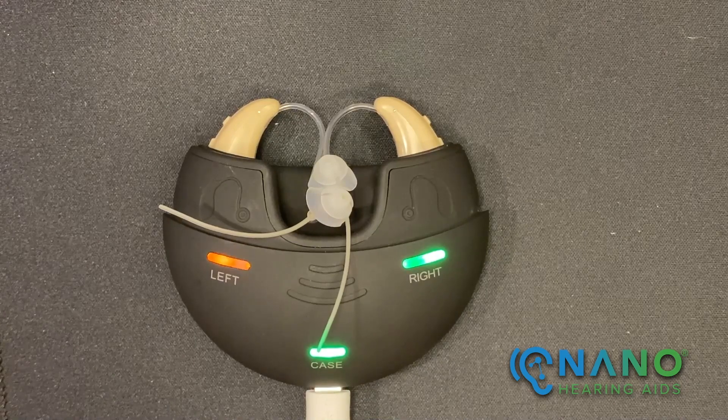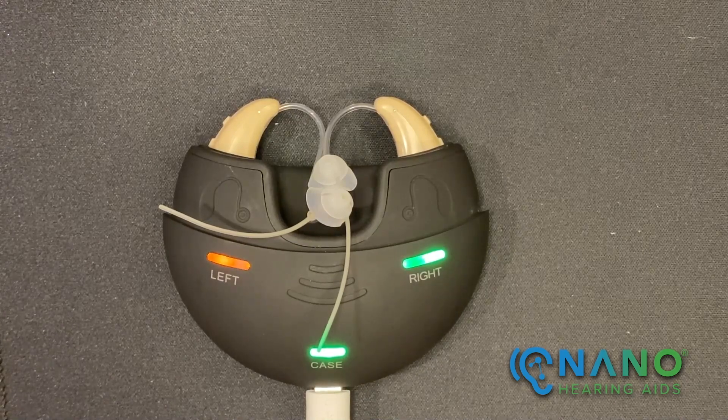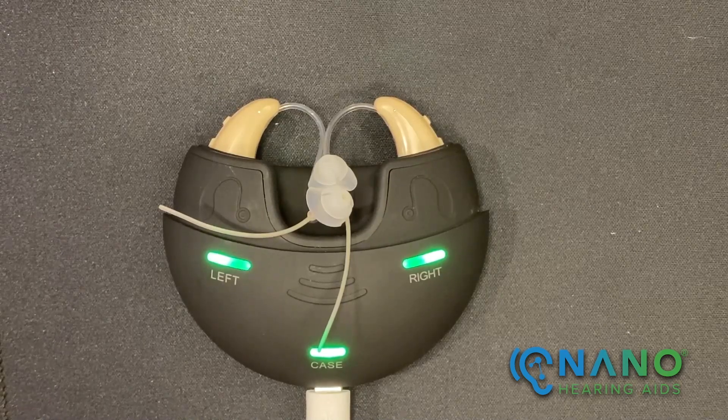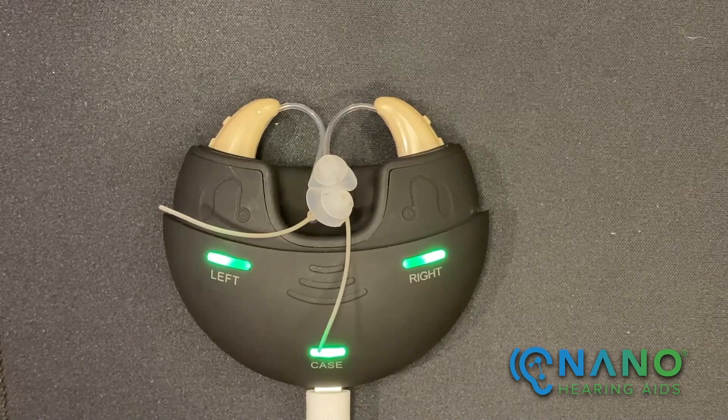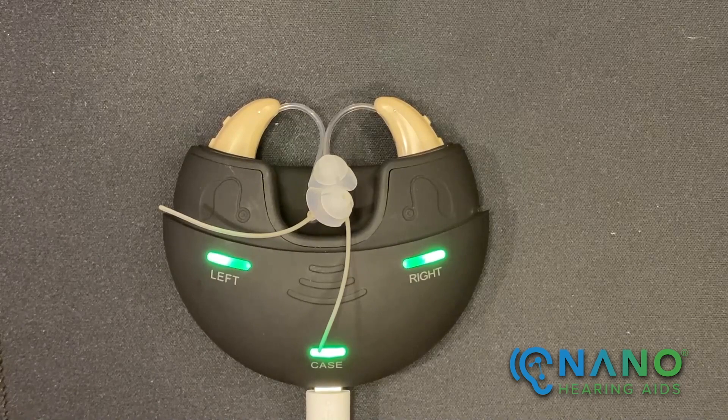Hearing aids powered off prior to charging will remain off when removed from the charging case — you simply have to turn them on before using. Hearing aids may also be left in the charging case overnight or for an extended period of time.